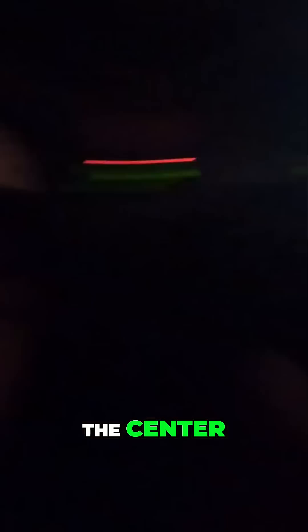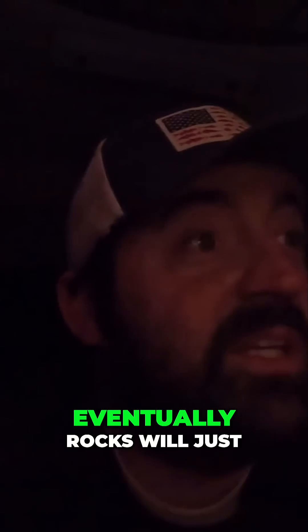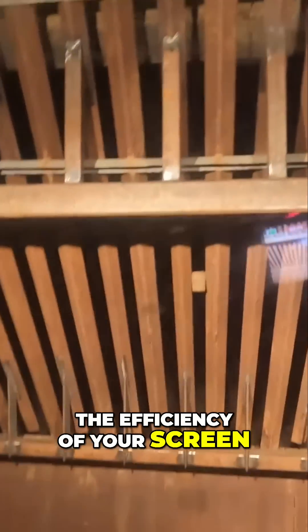We already have one rock there wedged in the center, and that's why the self-cleaning part of this is so cool. Eventually rocks will just keep building up, building up, building up, and it'll slow down the efficiency of your screen. Once it starts to get real bad, you're gonna lift that up and it'll clean it up. But what you want to do before you lift this up is clean all the dirt out that's already here, because when you lift up those bars it may let the rocks fall through.